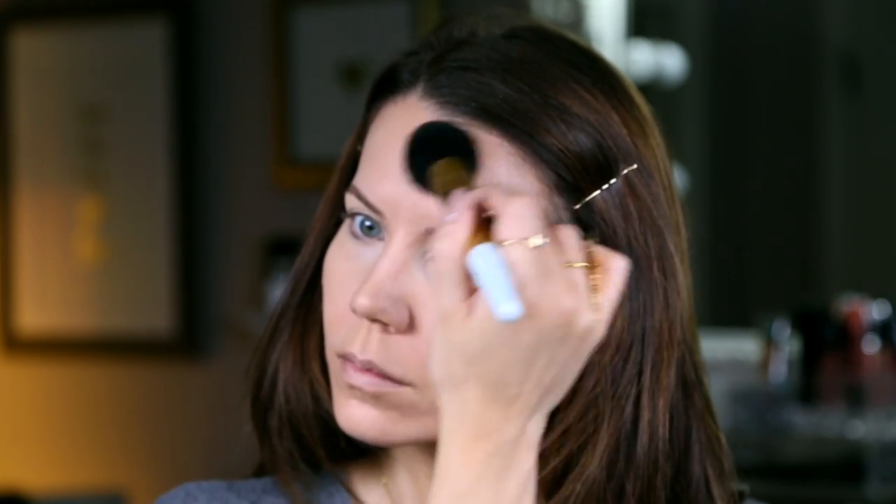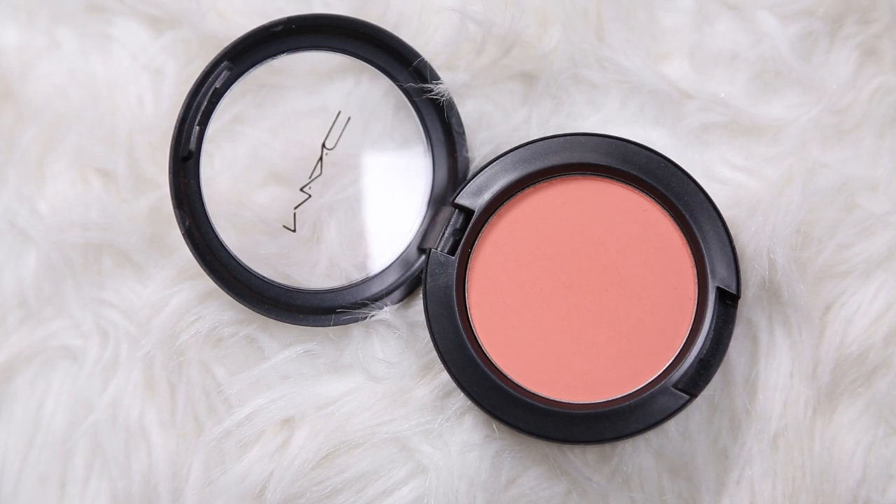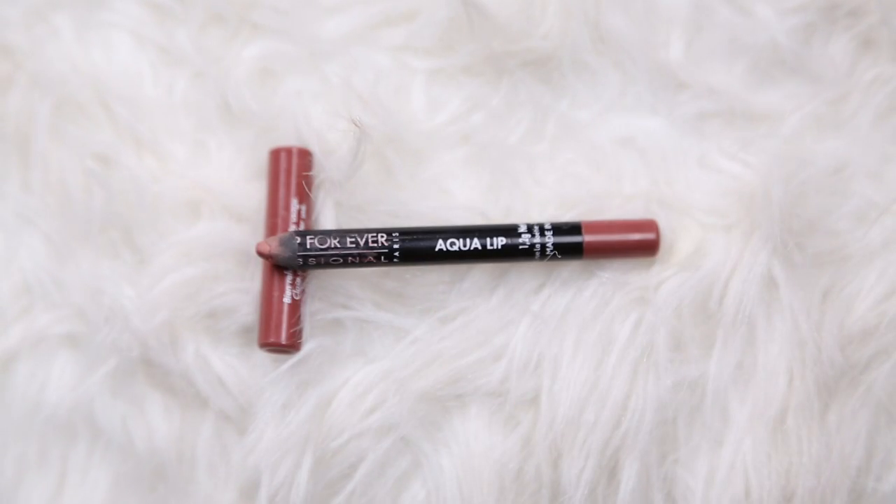Moving on to a little bit of bronzer — I went back into that Hourglass palette and grabbed a little bit of the bronzer in there, lightly hitting the perimeter. Then I am taking MAC Peaches and rosying up the apples of the cheeks. With a look like this where you're going to be minimal on the eyes, I do go a little heavier on the blush and make things look really flushed.